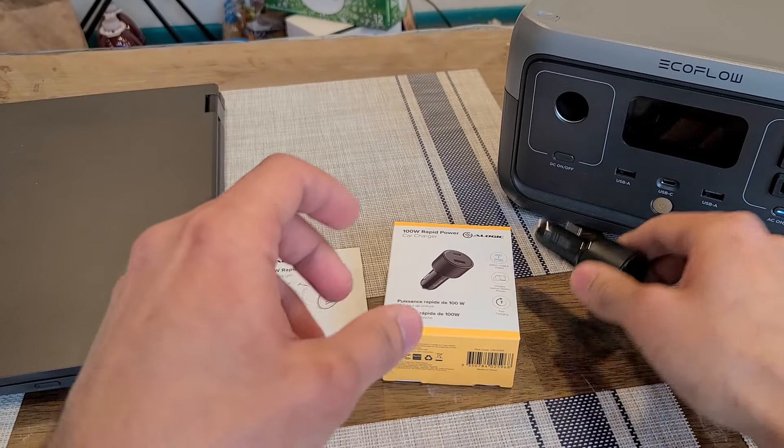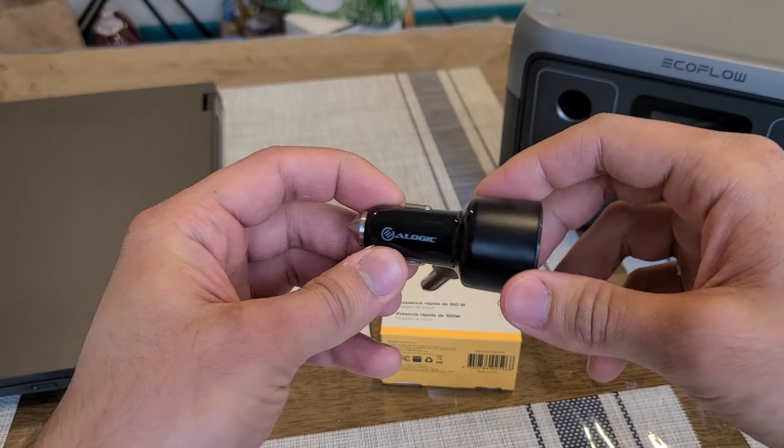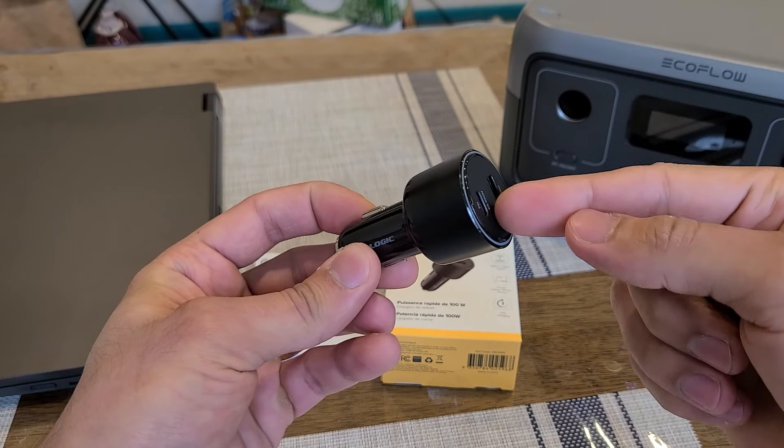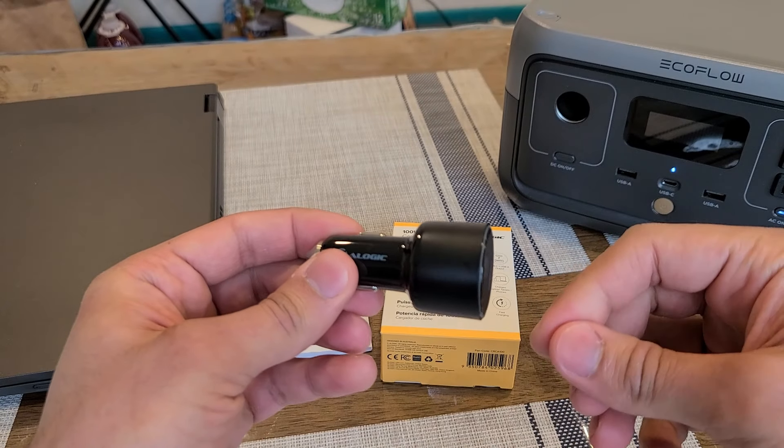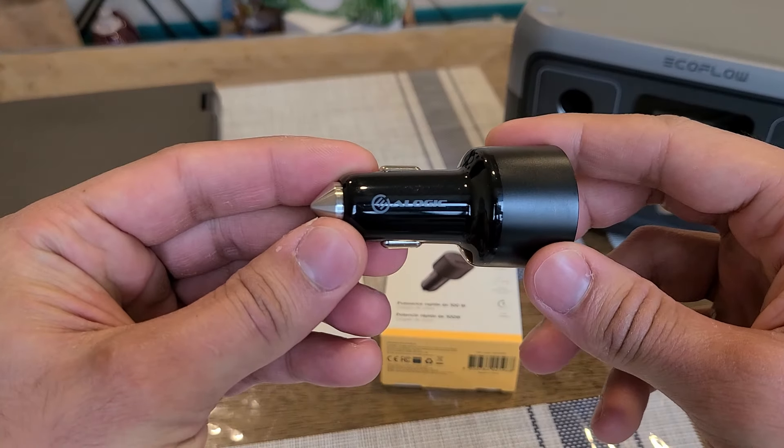Just taking a look at the car charger, it does have about a 3-inch length. This piece right over here has about a 1.2-inch form factor, so it will be sticking out a bit more than smaller car chargers I've reviewed on this channel.